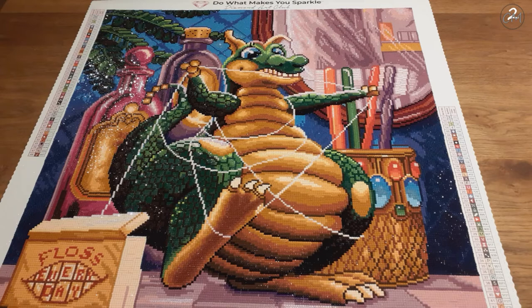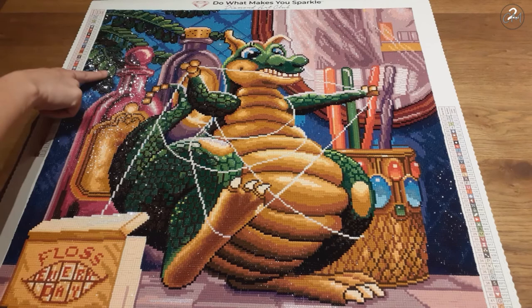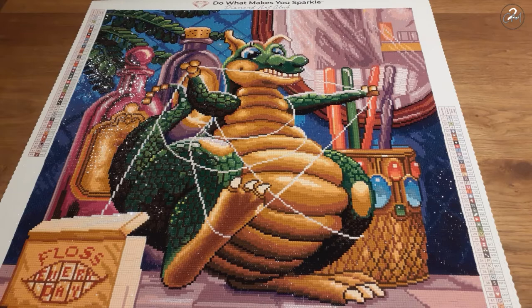And then we have the fourth AB, which was the green one — 134 — which is pretty common with these beautiful dragons. It has a little bit here on its nose, its forehead, and a little bit in the green areas. So those were the main areas where the different ABs were.